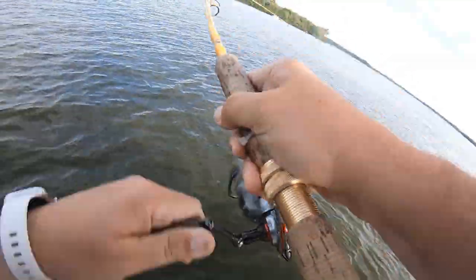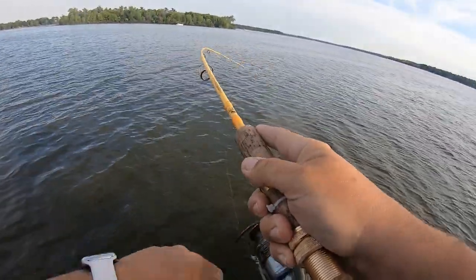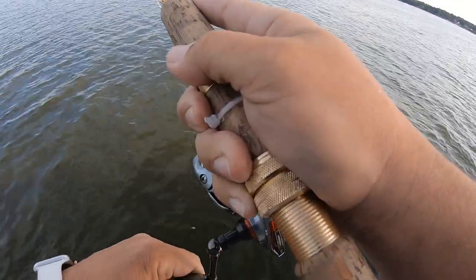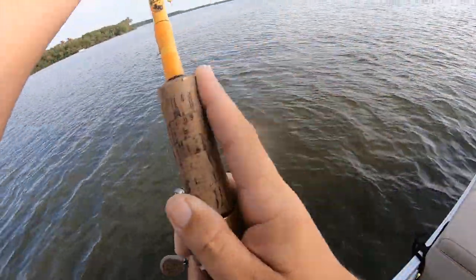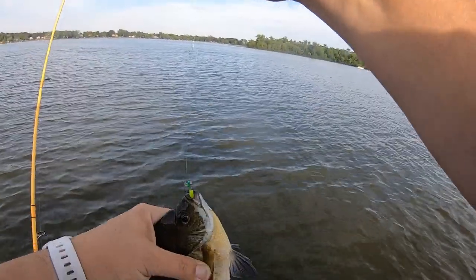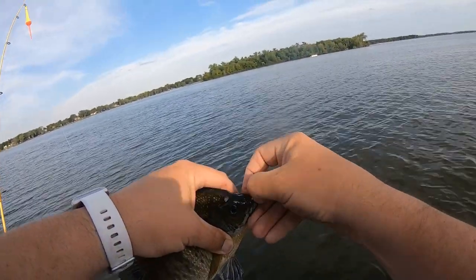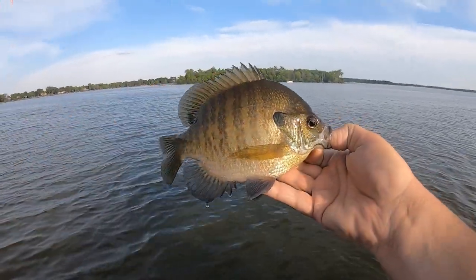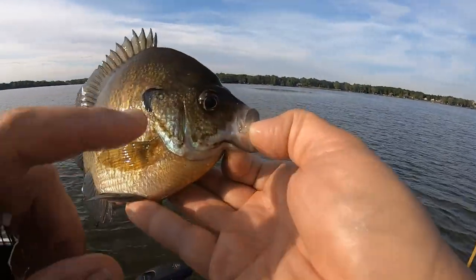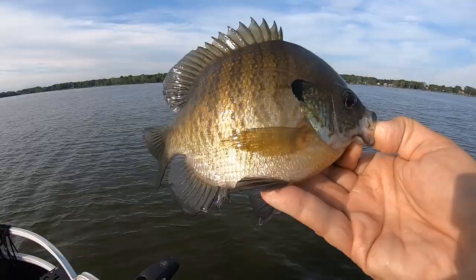There's a fish on the jig — I barely caught back up with him. It's been a little while since I caught one so I kind of didn't believe it. This is a good one right here, fighting good. Oh yeah, nice bluegill — look at that, and I got him on the jig too! I kind of expected a crappie to be honest. What a nice fish, that's a beauty of a bluegill. That's a nice one — gonna put that one right in the tank.